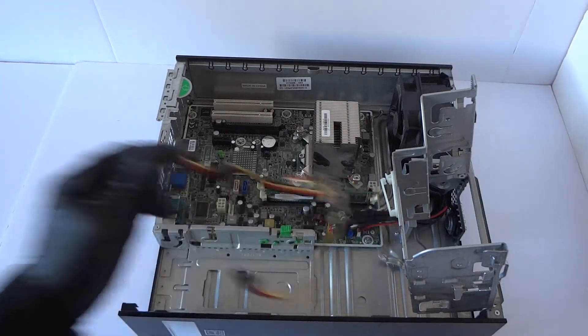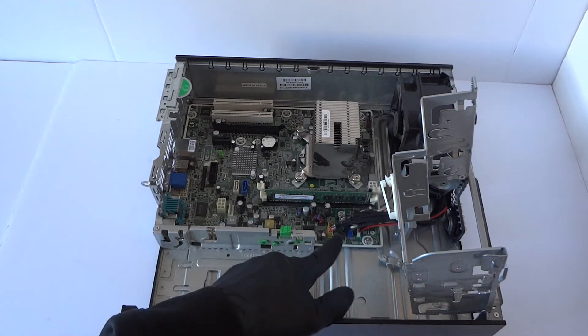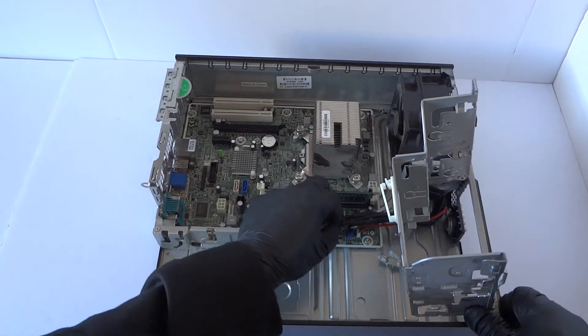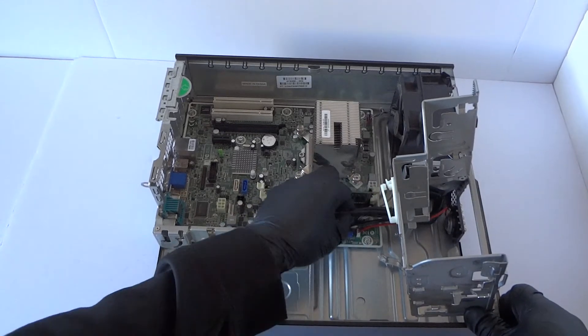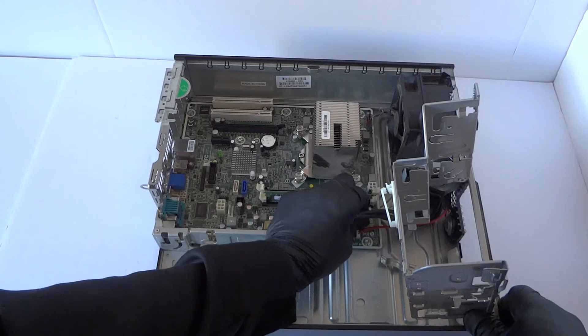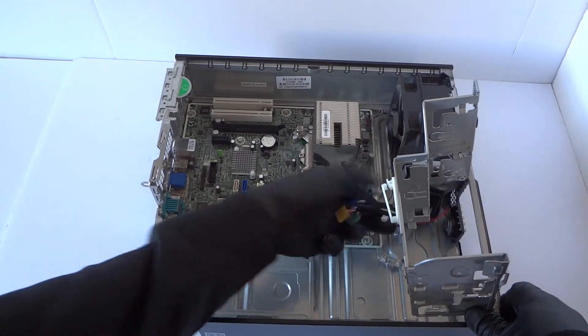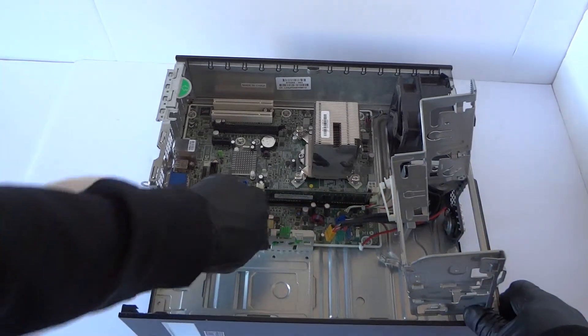Now I'm gonna go ahead and disconnect all the other cables here for the front panel: the USB, audio, internal speaker, front panel power switch on and off, power LED. And disconnect the memory.